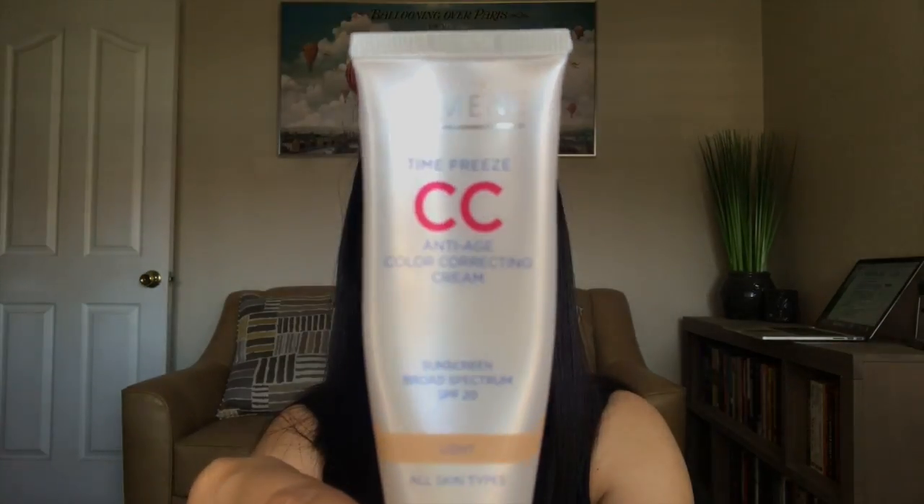The first one was for the category of a product that you've owned for more than a year. For that, I went with the Lumine CC cream in the color light. This was a foundation, and I used it up.